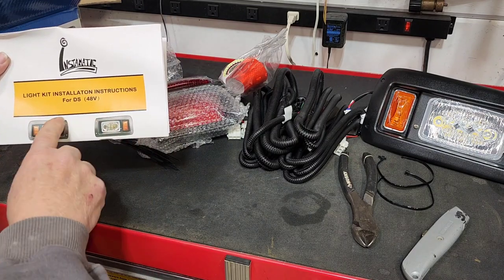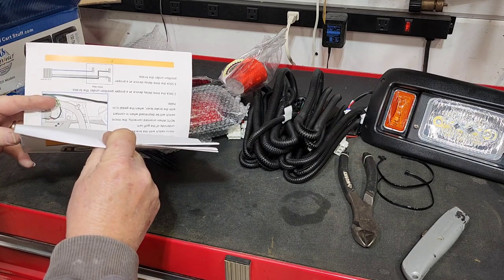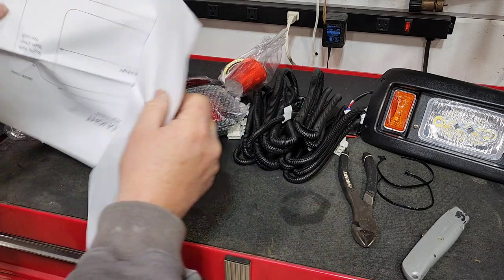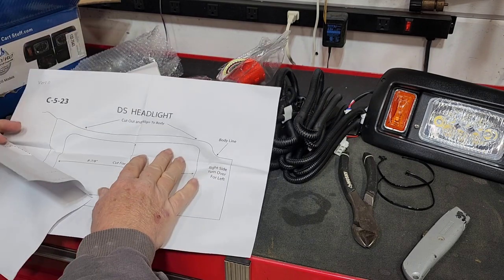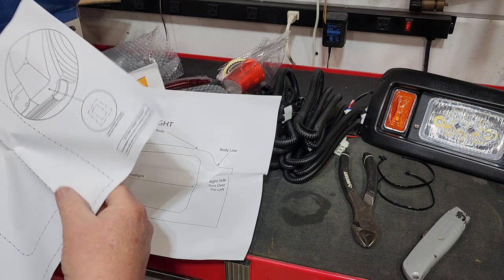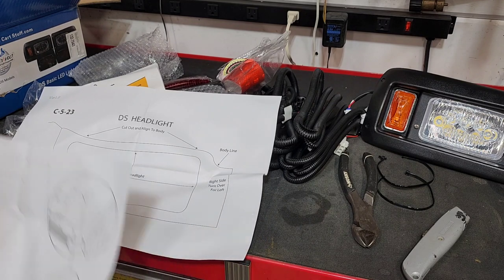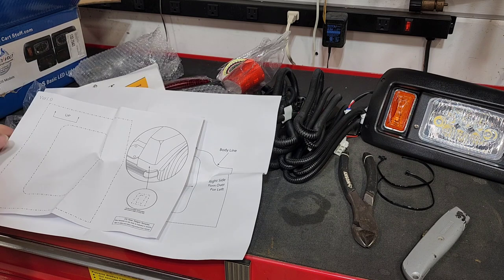Without a template, we're going to make a mess of a fender. It says 'for DS 48-volt' — we've got a gas cart. This better fit, by golly. Templates — and then a tail light template. We'll cut these out, get them sketched out on the cart, and start cutting.